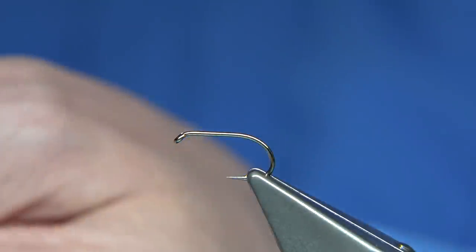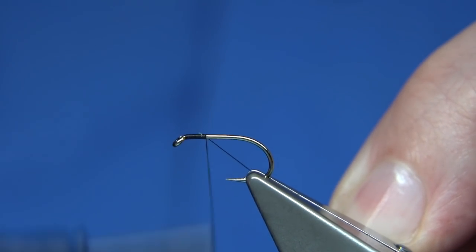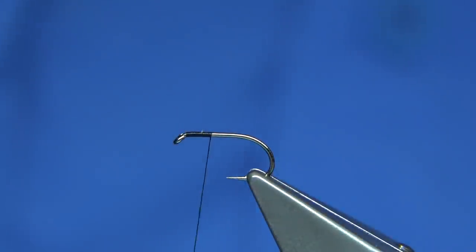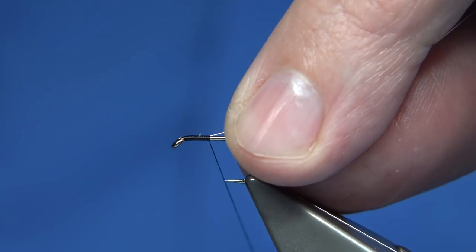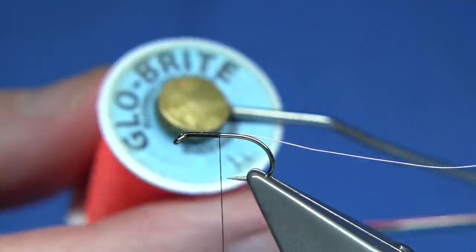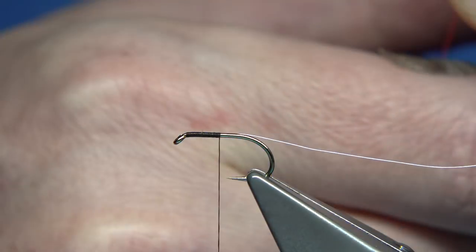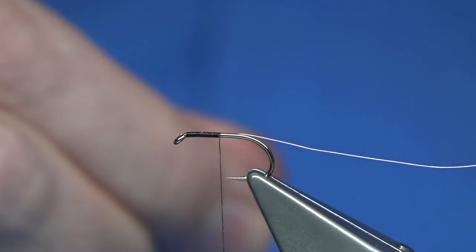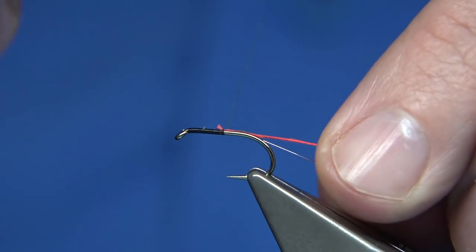The thread I'm going to use is UniThread 8-0 in black. First, just run your wax through to get it started — it gives you plenty of grip. Start at the eye and come up to this point, then tie in some small silver wire. It's easier to tie it on the way down and use it as a guide for your thread turns. I'm also going to tie in some glow bright floss — this is number four, which is the fluorescent red. I run the wax through it and I'll use this as part of the rib, tying the end in and winding them both together.